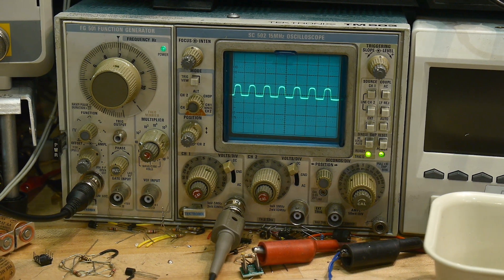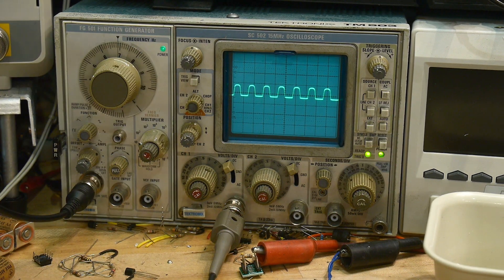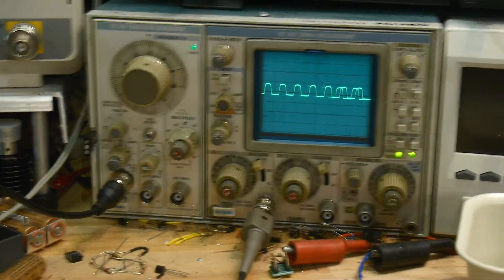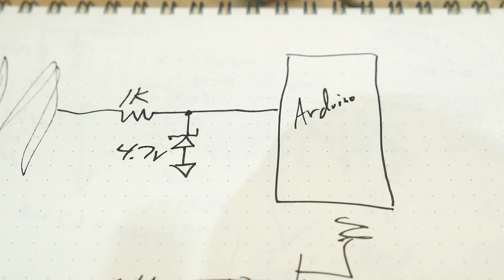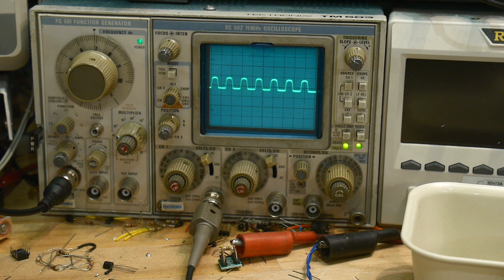There we go — now we're clipping to 4.7. It's chopping off the top of the waveform, and it's also chopping off the bottom of the waveform. The zener diode will work in both directions. So if you get negative voltages, it'll clamp it to negative 0.7 volts. And on the positive side, it'll clamp it to positive 4.7. So this should have an excursion between minus 0.7 and plus 4.7, and the Arduino will be perfectly happy with a signal like that.